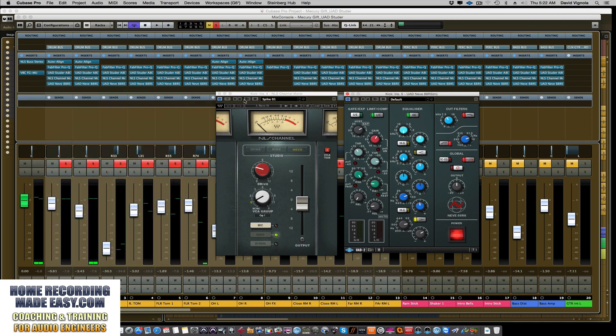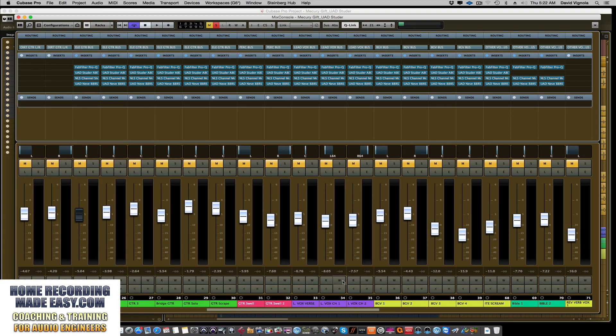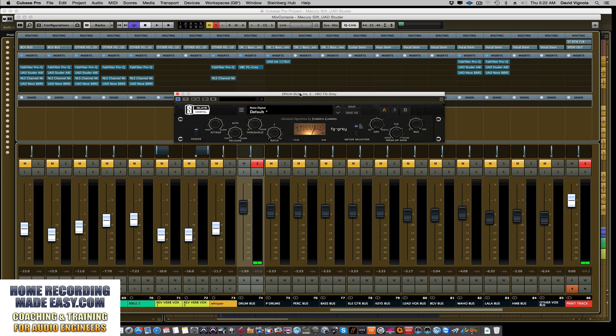Now the last thing I want to show you is the drum bus compressor. There is a drum bus compressor on this that you've been listening through, doing a very minor amount of bus compression. I'm using the Slate Digital FG-Grey, which is the SSL console emulator. We're doing a 2:1 ratio here, just a little compression to tighten things up, with a pretty fast release and a pretty slow attack. We're compressing close to 3 dB during the tom sections and about 2 dB during the hi-hat/kick/snare sections, with only about 2 dB of makeup gain. Here's a before and after — I'll turn this on and you'll see the blue meter light up.